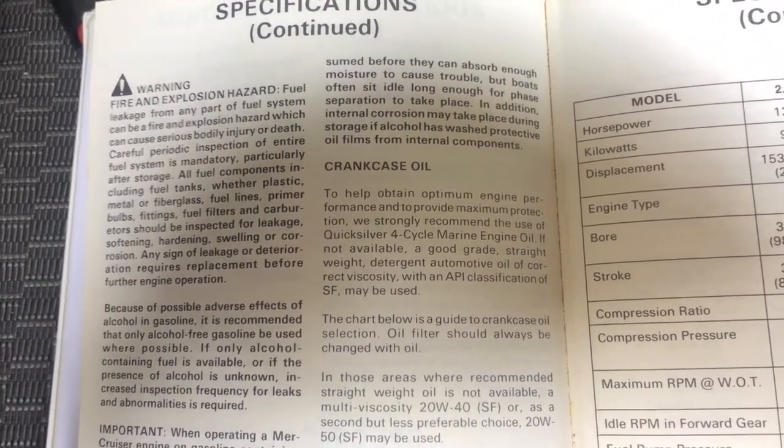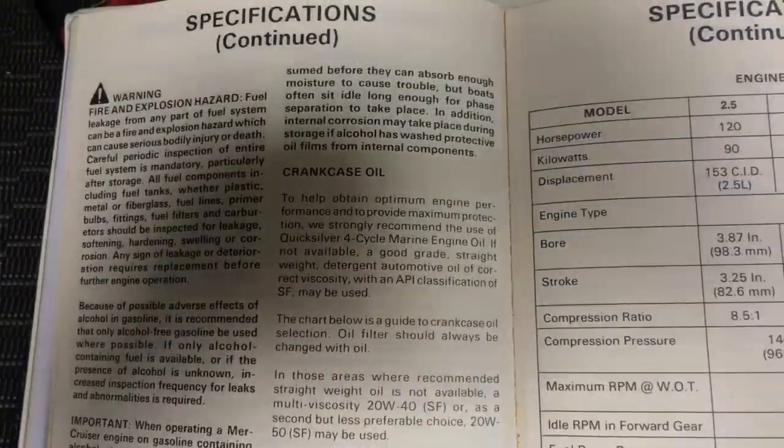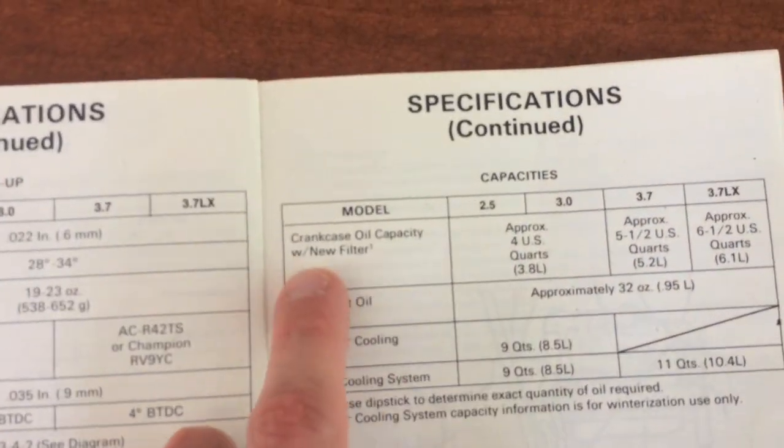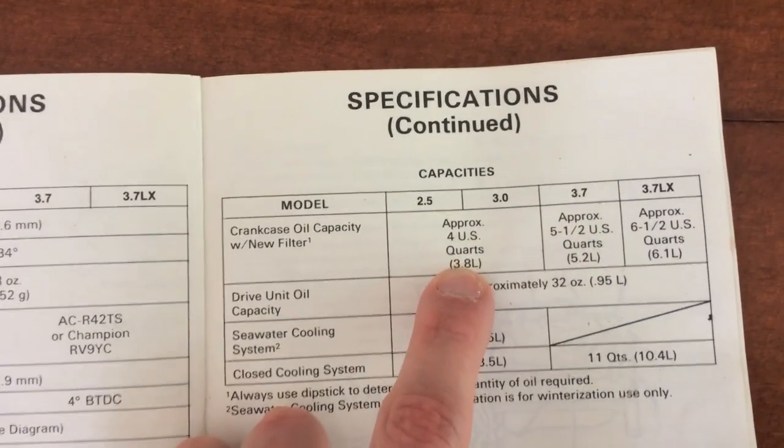As you can see here: Quicksilver four-cycle marine engine oil. On the very next page it shows the actual capacities — crankcase oil capacity with a new filter is approximately four U.S. quarts.